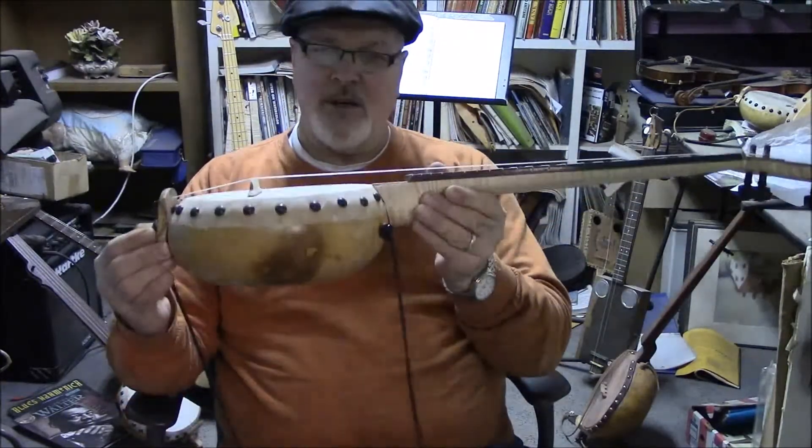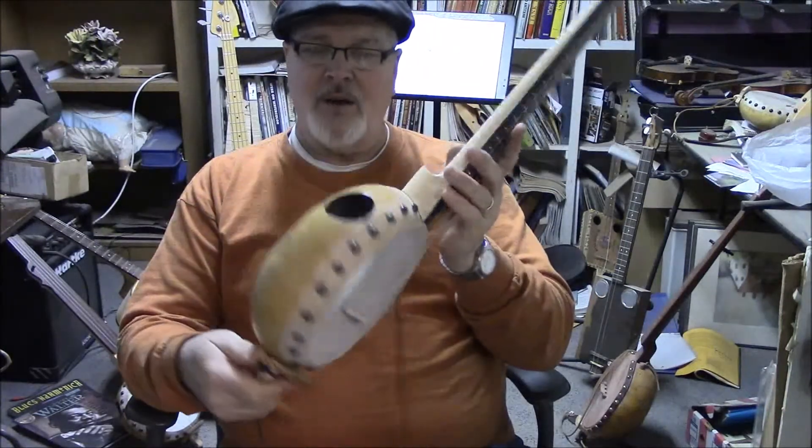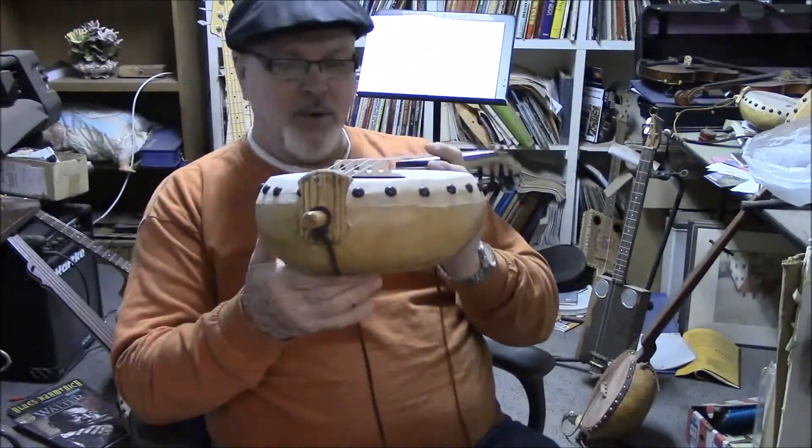This is a canteen gourd. It's flat. It's got plenty of volume — it's got a two inch sound hole, which blows out the sound. The tailpiece is zebrawood.